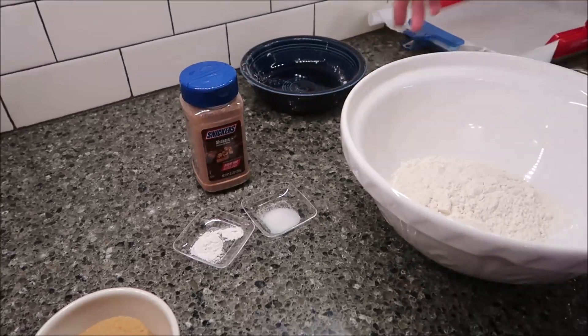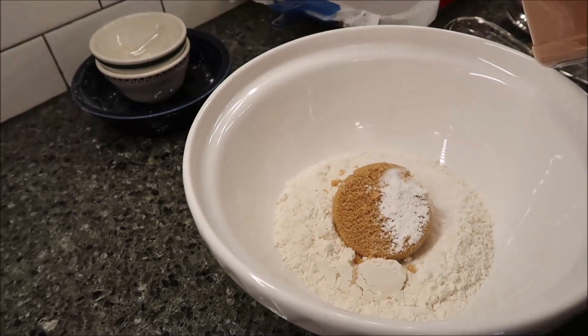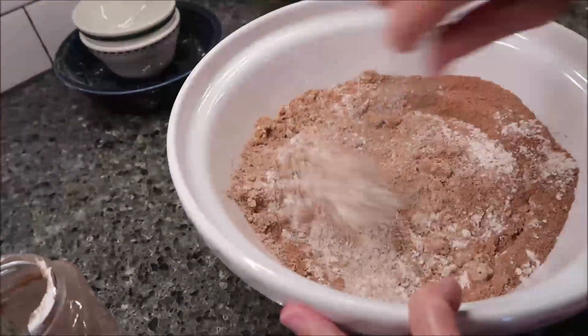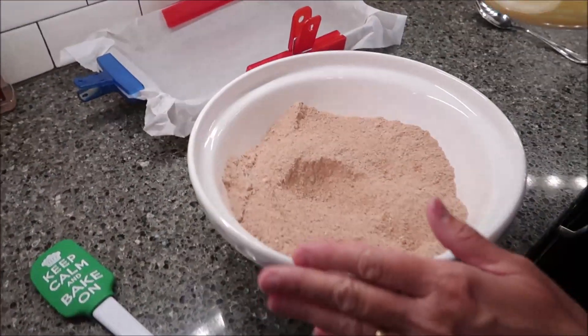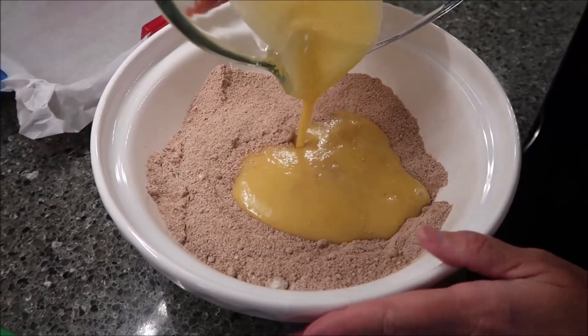In a bowl, you want to combine all of your dry powders. Then take the egg mixture and add it to the powder.